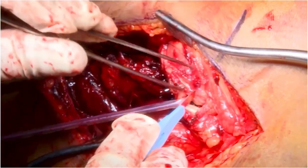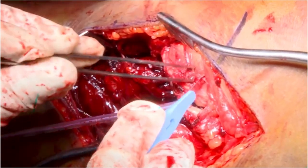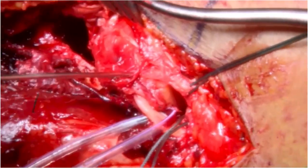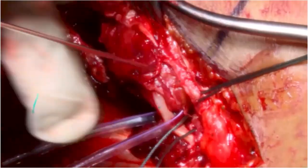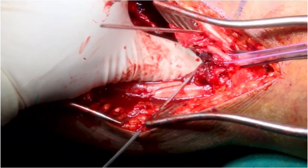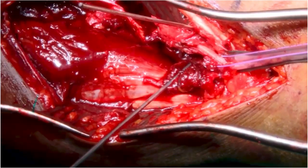In this case, the split between the posteromedial fragment and the anterior fragment was posterior to the deep MCL attachment, so a simple arthrotomy was performed. K-wires were placed into those two fragments to act as joysticks to help in reduction.